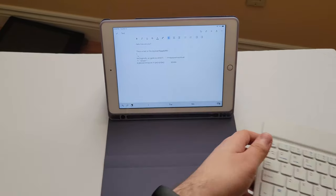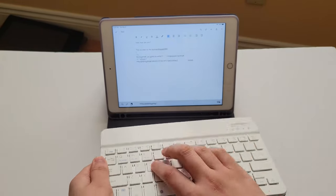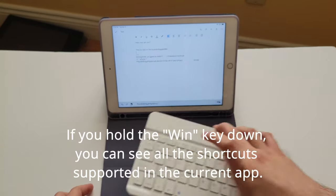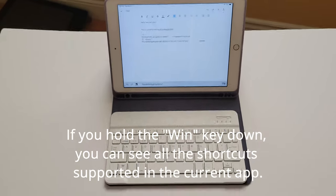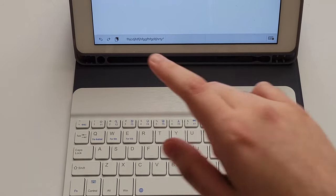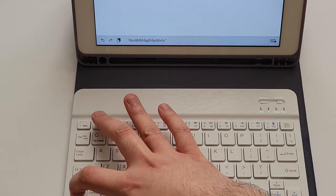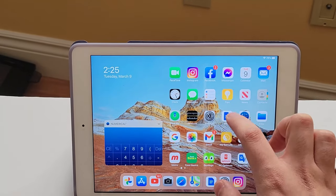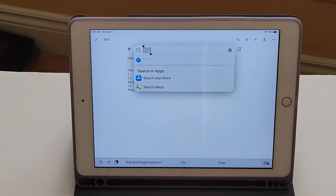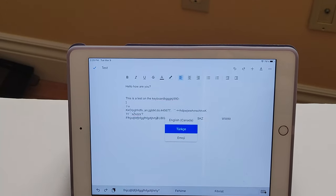It's kind of nice that it's magnetic, because then you can position it however you want and just type as you can see on screen. One more thing I forgot to mention — this keyboard has some cool shortcuts. So zooming in on F1: if you do Function + F1, it goes to the home menu. Function + F2, you can open Spotlight search.